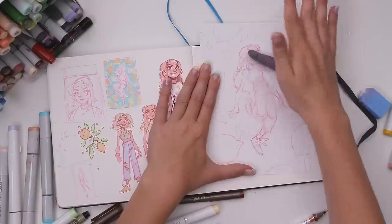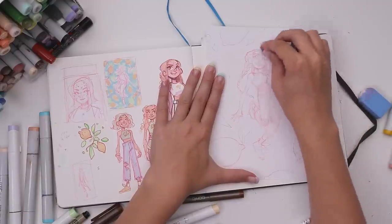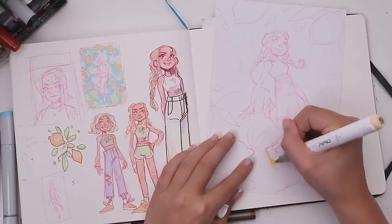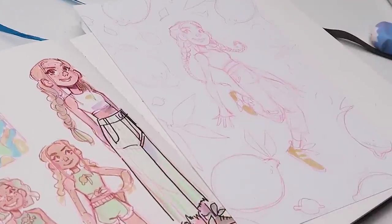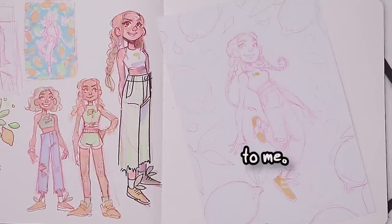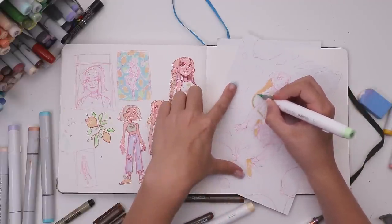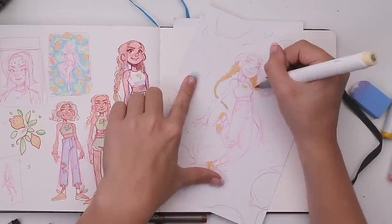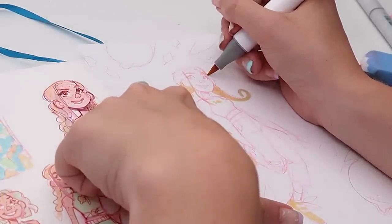Alright, that's the second sketch done. I used my kneaded eraser to lighten the sketch to avoid too much pink seeping through into the finished illustration. I wanted the green to really pop, so I toned that down. I colored in the shoes first because I was very excited about that. I also added a little bit of green eyeshadow because I had the marker out — that happens to me. I used the yellow color for the braids but also added a little bit of green to the tips for a little change of hue. Oh, and I can't forget my little bang tendrils and the eyebrows.